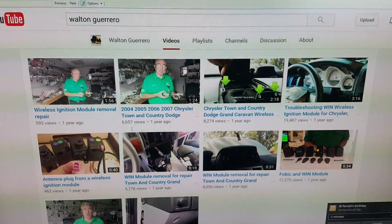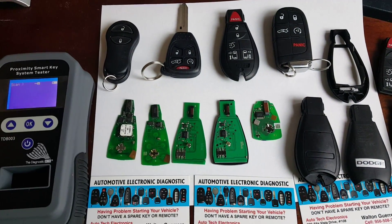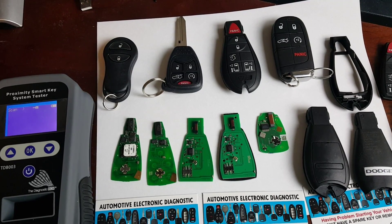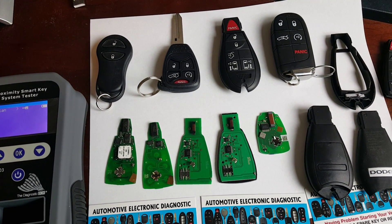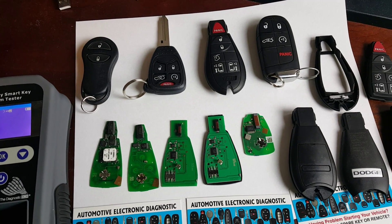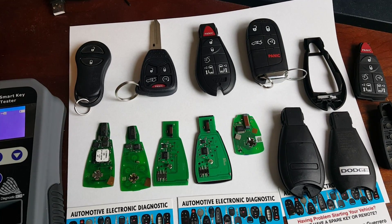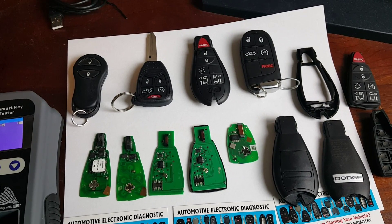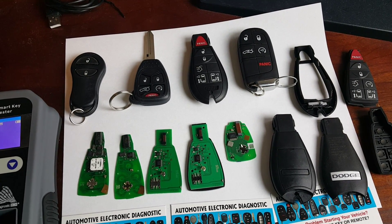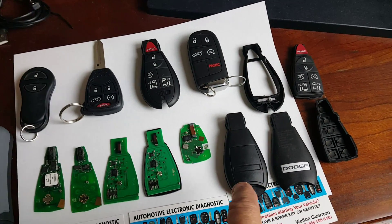Hello, this is Walton Guerrero and I'm going to be showing you the fob remotes for the wind modules. There are basically two types of fob remotes for modules that are 2008 through 2010 Charger, 300, Commander, Jeep Grand Cherokee, Journey, Town and Country, and Caravan.